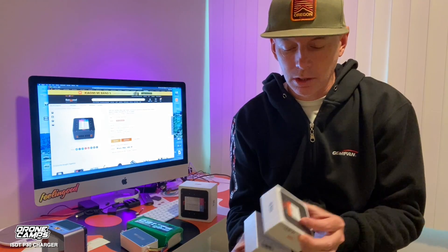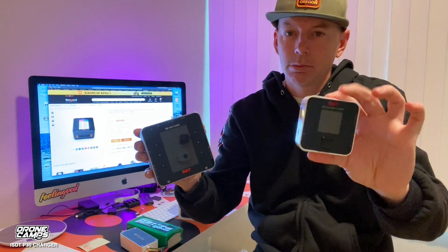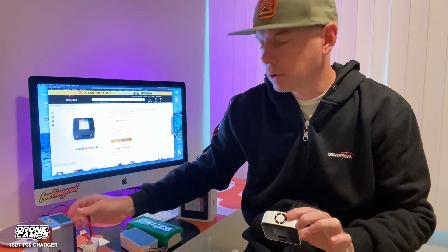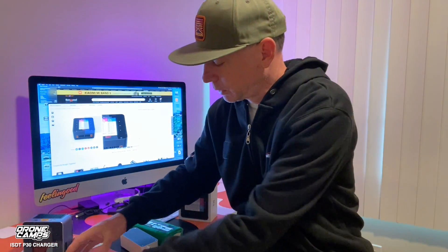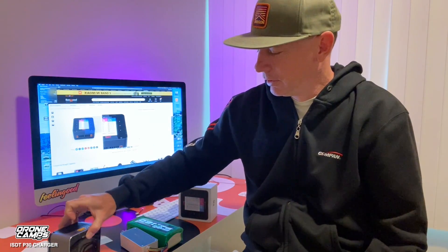Before I end this video, I want to show you the Q6 Nano — a tiny charger in a super small box that looks like a little Apple product. It has an XT60 input with an input range of 10 to 30 volts, so you can still run it on a 4S 1300 out in the field. Plug in your 4S 1300 and you get a small screen on this one. It's all about portability — something you can carry on an airplane without adding a lot of weight. The Q6 Nano weighs 115 grams versus 736 grams for the P30.